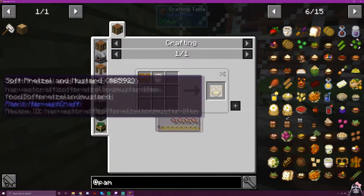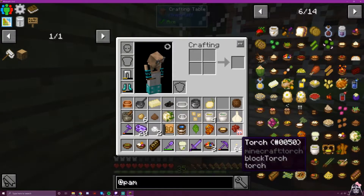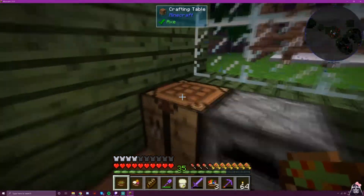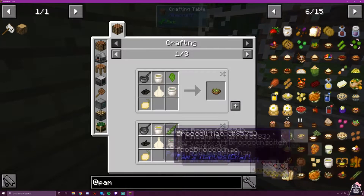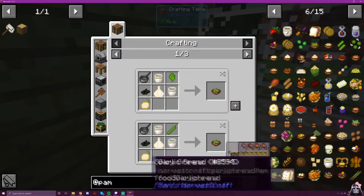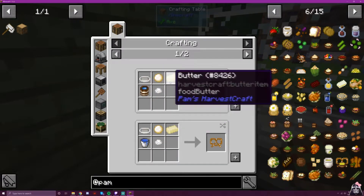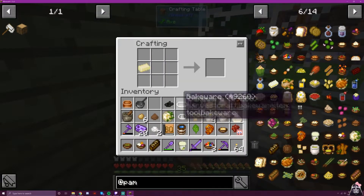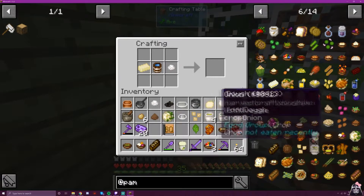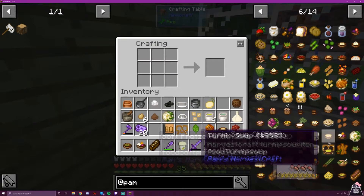And then we want a soft pretzel with mustard — so we want dough, butter, salt, water. Obviously I did plan for this, except for grabbing the dough. I also don't know why I still have this onion — must be for spicy greens. Salt, dough, butter, water — we could also say it in that order. Bakeware? Yes. I took a guess and it worked.